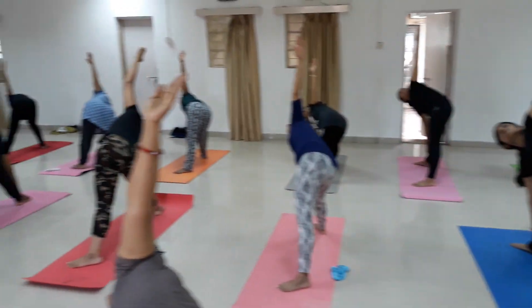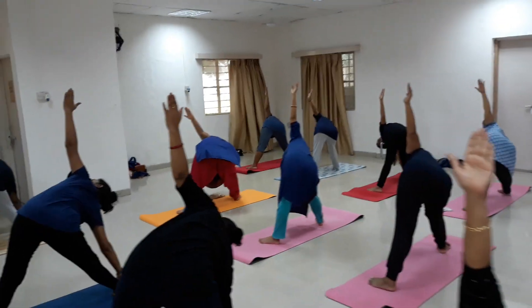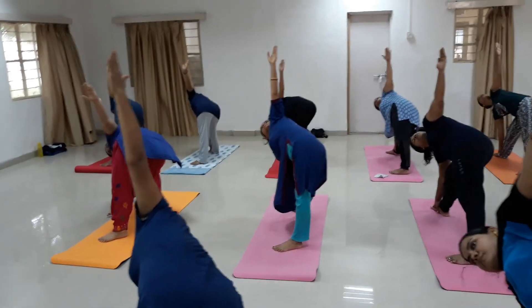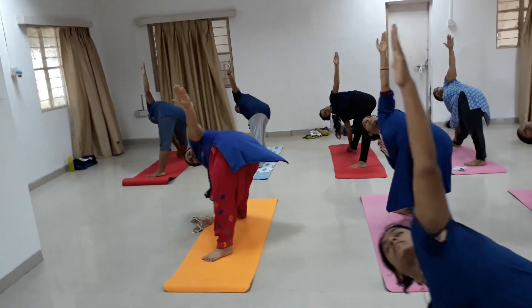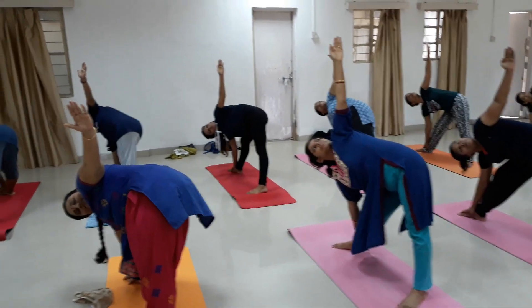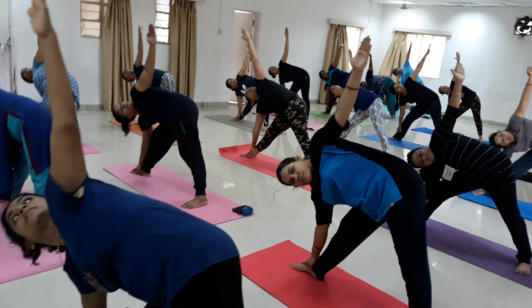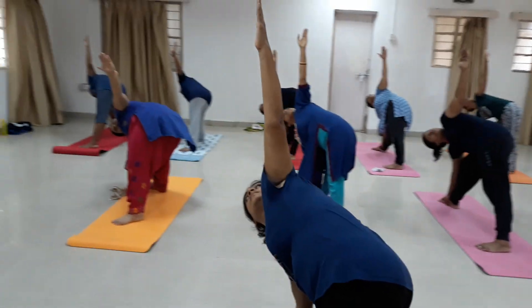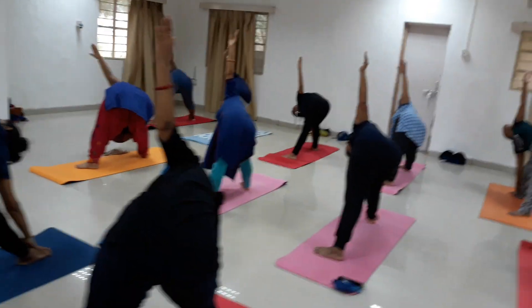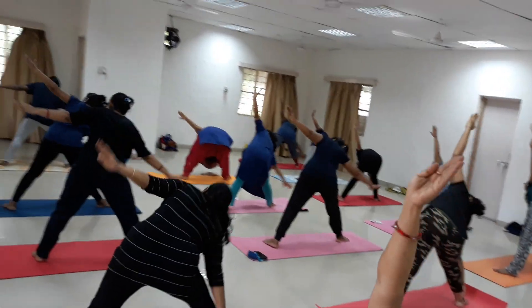Hold the pose and count: 3, 4, 5, 6, 7, 8, 9, 10, 11, 12, 13, 14, 15, 16, 17, 18, 19, 20. Breathing in.